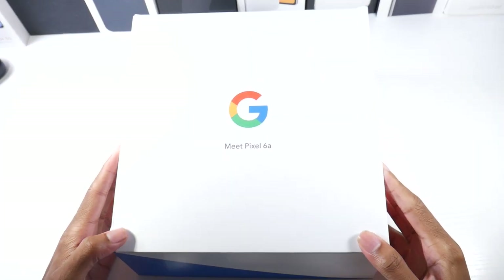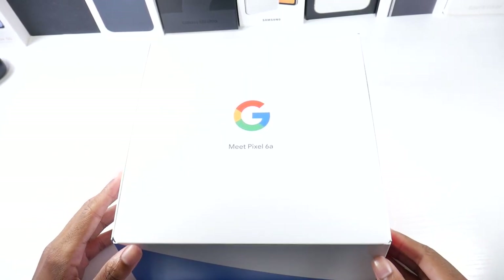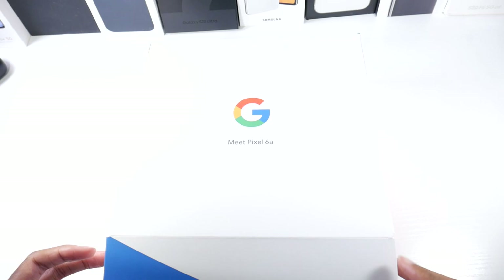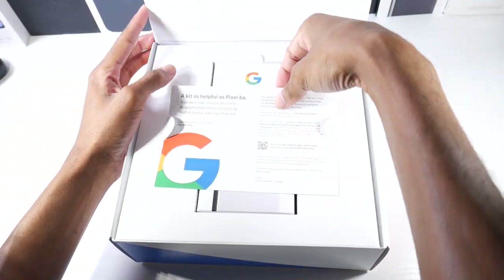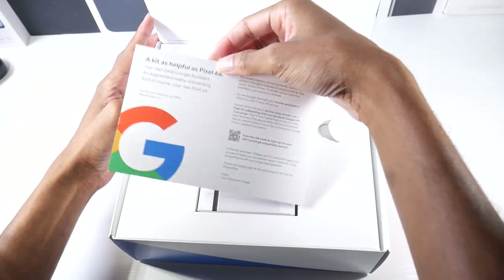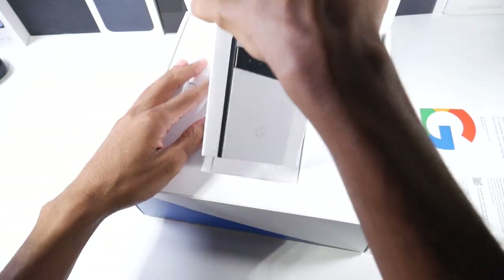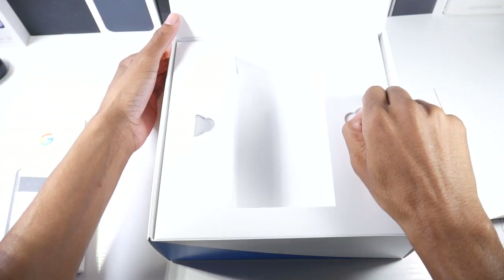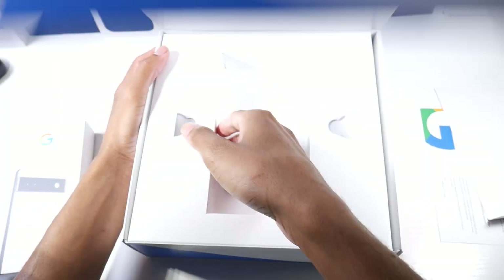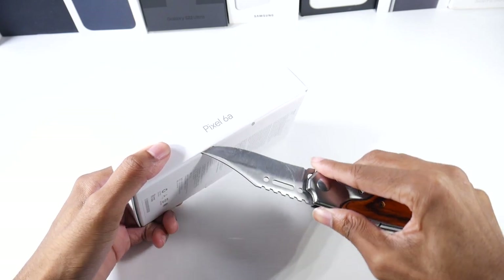What's up guys, so we're going to be unboxing and doing my first impressions of the Pixel 6a. This is Google's budget phone and there's been a lot of hype around it, so let's go ahead and check it out. This is the white color this time, and shoutout to the Team Pixel team for being kind enough to send this out early.